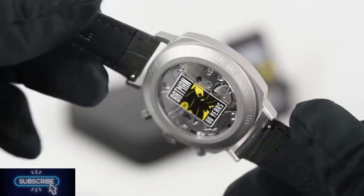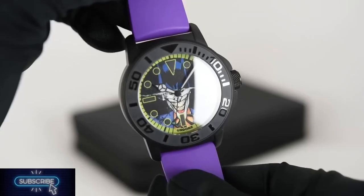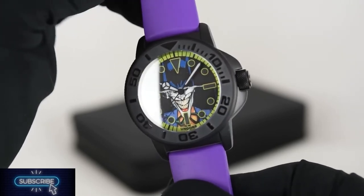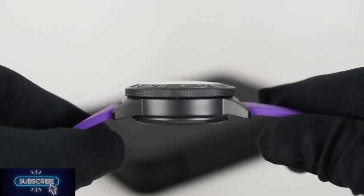Last but not least, there is the villain watch. The dial here depicts the battle between Batman and the Joker, with Batman's helmet on top and the Joker's smile on the bottom. It looks cool especially in the dark. The dial is covered with thick sapphire glass, and the purple strap is the cherry on top.